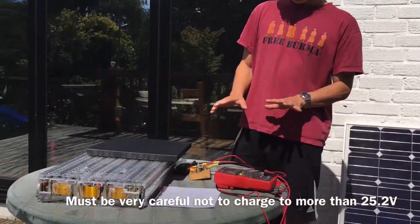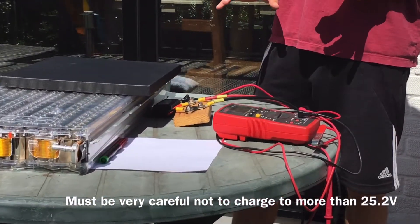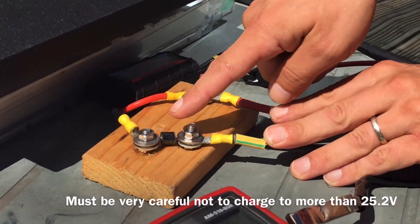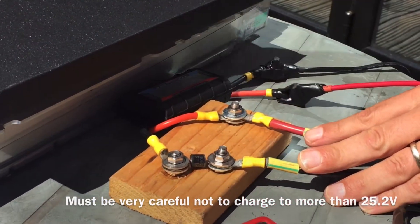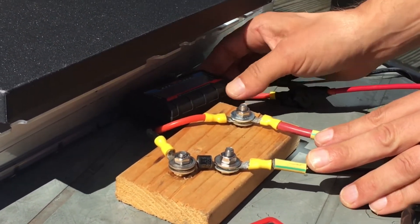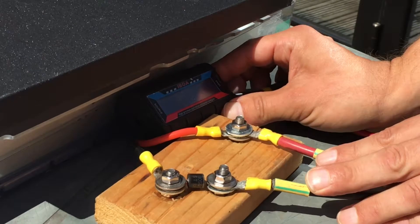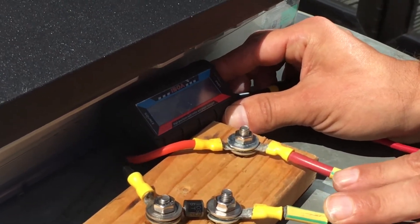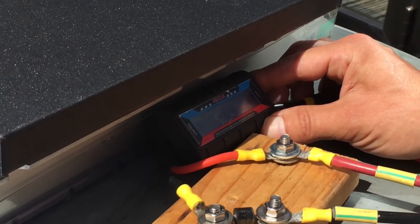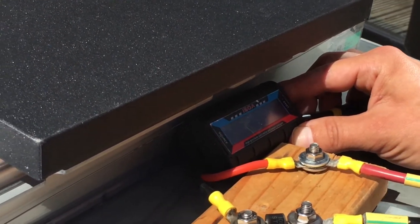For the moment I'm going to show a very simple circuit which allows charging. This circuit has a simple diode which will stop any current going back from the battery into the panel. It also has an amp meter, volt meter, and power meter attached — this is just about nine pounds off eBay — and it shows how much power has gone into the battery, the voltage of the whole circuit, and the current going into it.